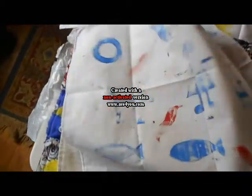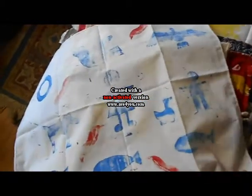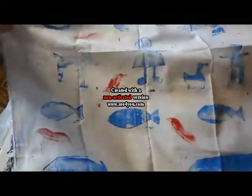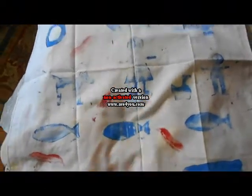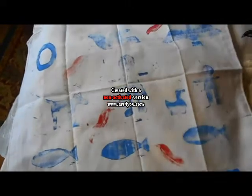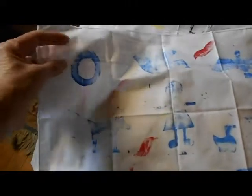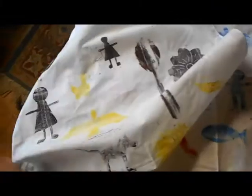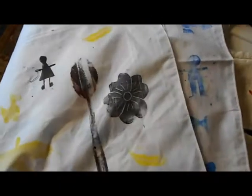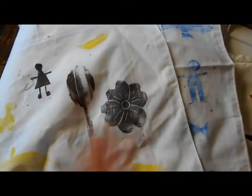I also did some hankies with random figures. My mother and I have a big thing going with hankies and lipstick — when I was four she gave me a lipstick and I had a hanky. I've left a circle on there because I'm going to come back and do a spirograph on these. Here's another one in black and yellow, again with random figures. On all of the fabrics the ink worked well.